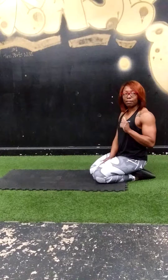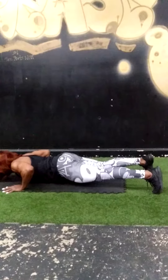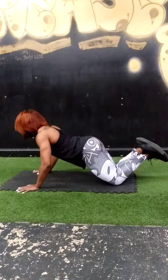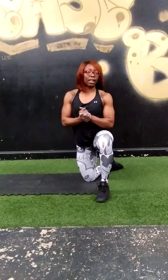The first exercise is high plank with shoulder tap with the push-up. So you're in the high plank, you're going to tap, tap, push-up — that's one. Modify: come on your knees, tap, tap, push-up. You're going to do 20 reps of that.